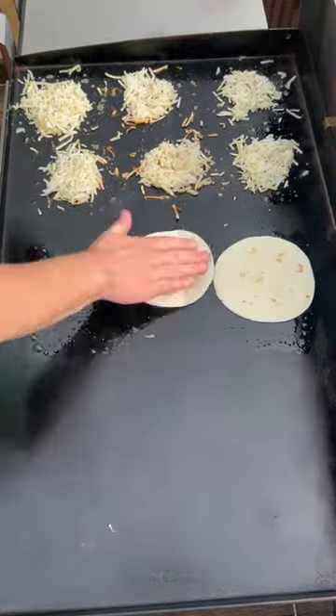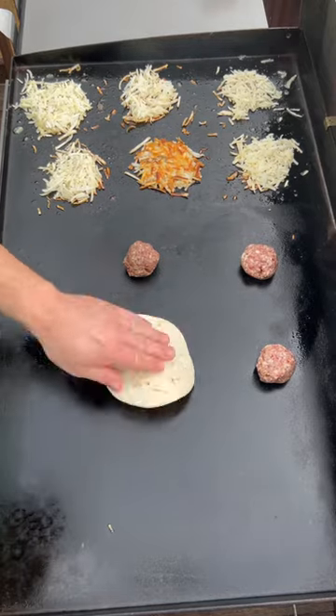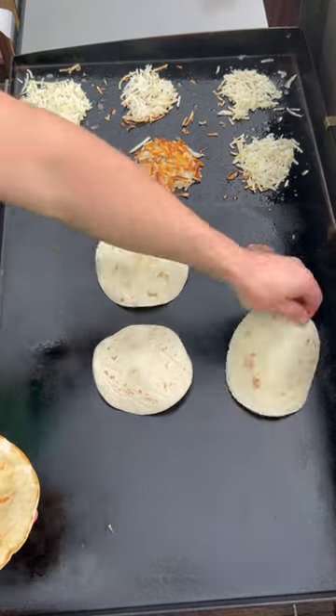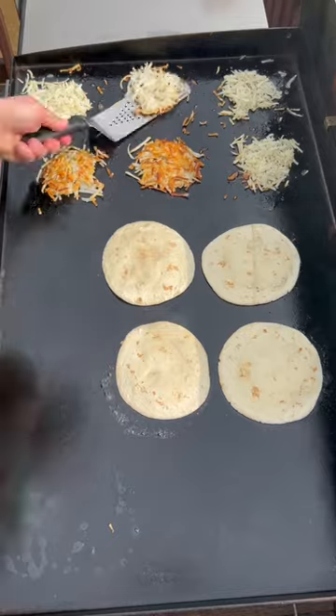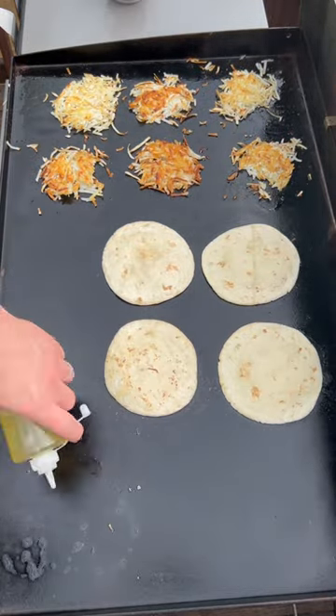Going to go ahead and toast my tortillas on one side, then I'm going to put my sausages down, lay the tortillas toasted side down on the sausages, and we're going to smash them. When you see the hash browns start to get brown on the edges, it's time to flip them — go ahead and flip this side completely off.